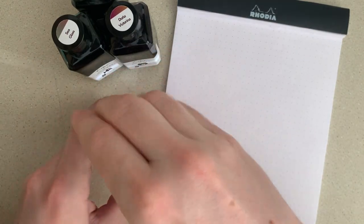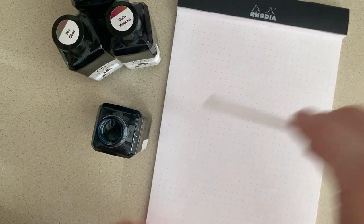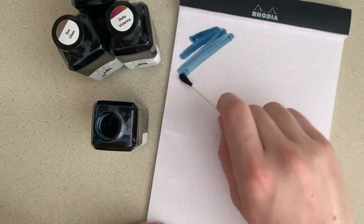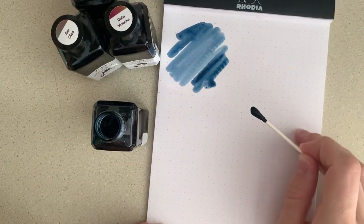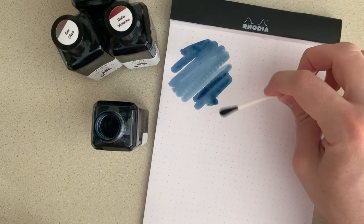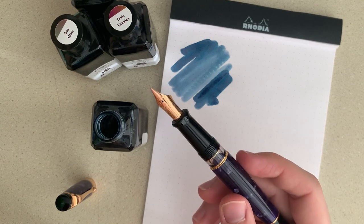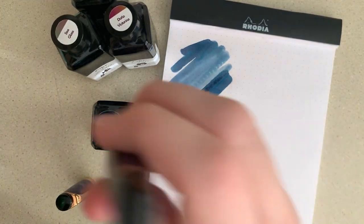First up, let's swab Troublemaker Abalone. This one is a nice blue ink with some tones of purple and light grays as well. It's a really nice color — you can see some extra pooling at the end, really nice color variations here with good shading. I'm going to use an Aurora Optima Viola with a 14k fine nib to test it out in a pen.